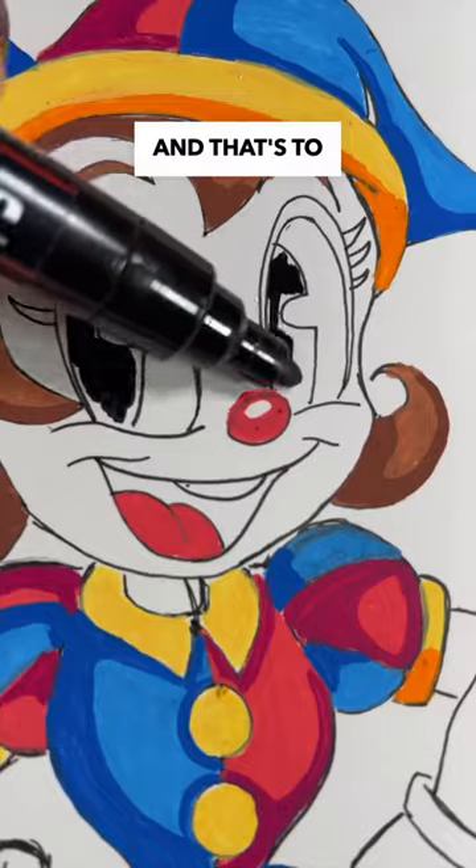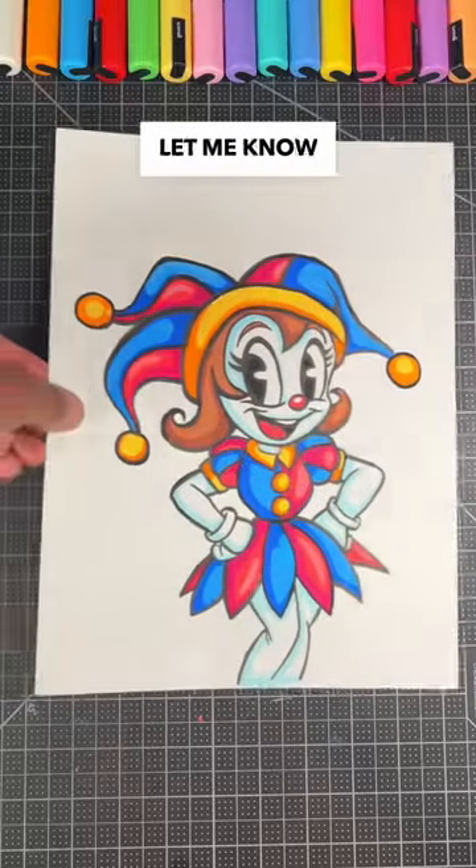Now it's time for the most important part, and that's to outline our entire design. So here's the human version of Pomni — let me know how I did.